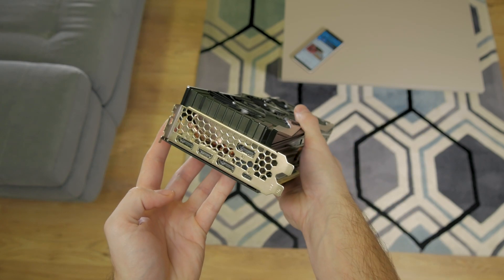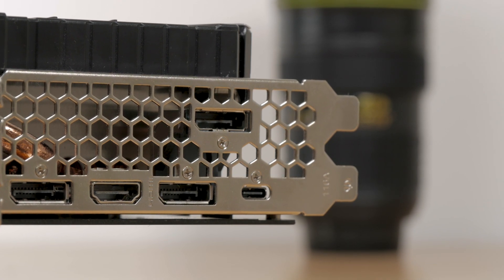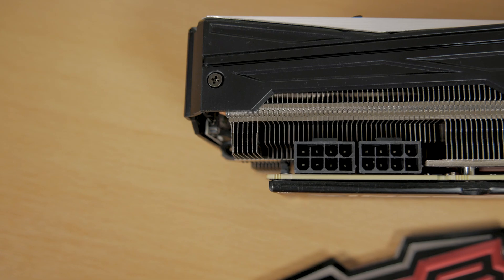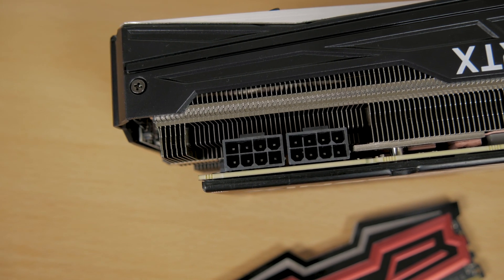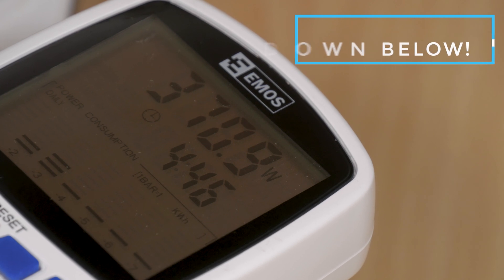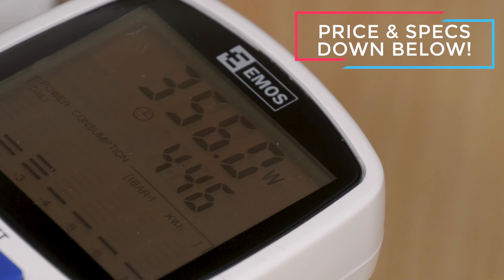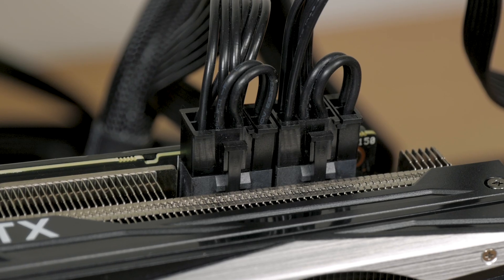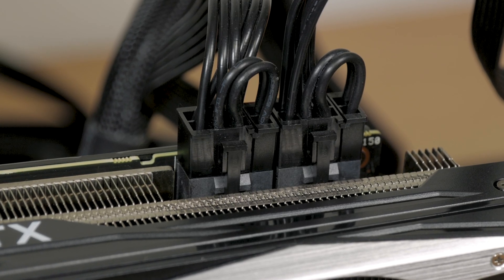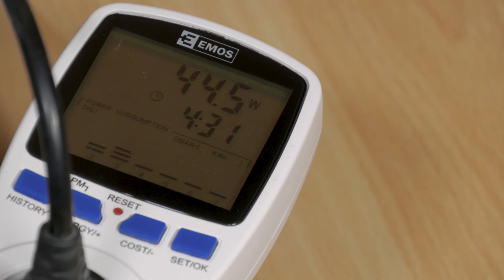For video output you'll get a reference setup with three DisplayPorts, one HDMI, and one USB Type-C. On the back end of the card you'll see two 8-pin PCIe power connectors. Under heavy load during gameplay you can see it pulling anywhere from 300 to 400 watts in total together with the rest of the PC components — not that much considering the scale of performance you're getting — while under idle I saw power consumption of around 45 watts.